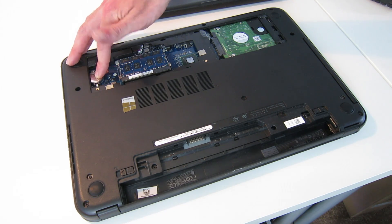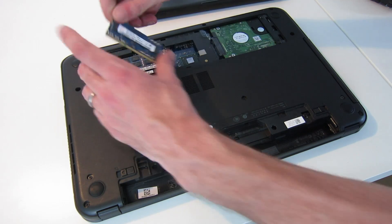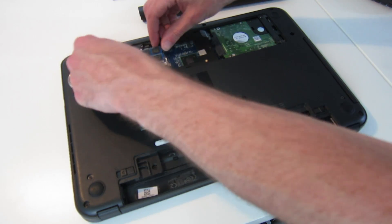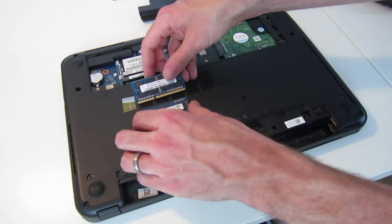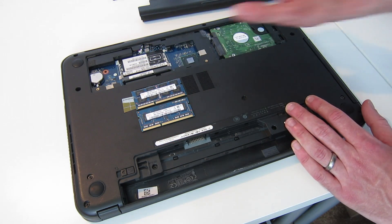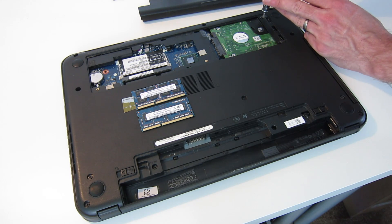We have two double-stacked DIMM modules — six gigabytes in this laptop: a four gig and a two gig. So we could add a second four gig stick to make eight gigabytes if we so desired. And to remove the hard drive, we have two screws here which hold in the drive at the far end.